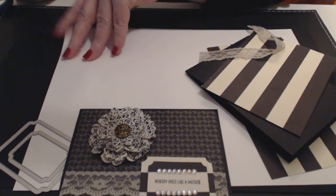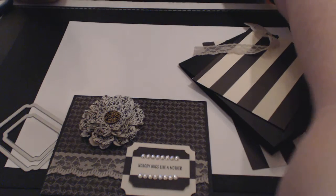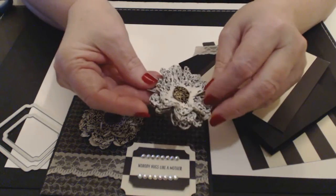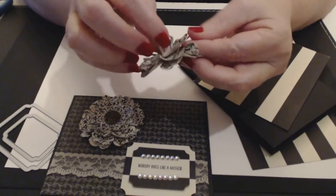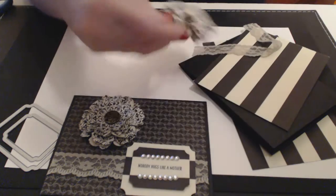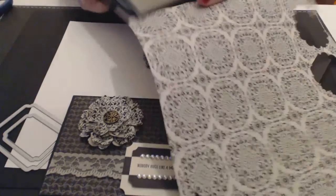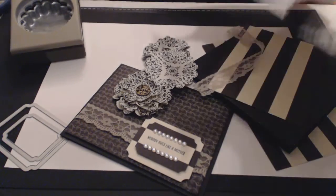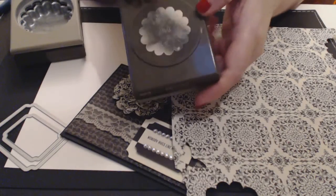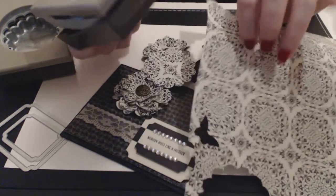First I'm going to show you how to make the flower. There are quite a few versions online on YouTube if you want an alternative method. I used the designer series paper for mine. You use your large punch and punch out three of those, and two of the smaller punch — the one and three-quarter and the two and three-eighths scallop punch — so two of the smaller ones out of the designer series paper.